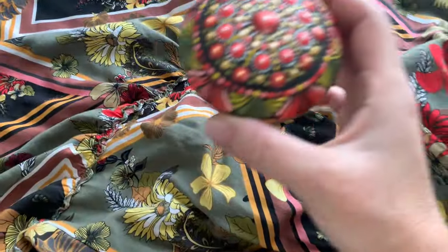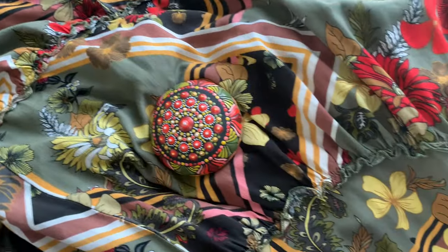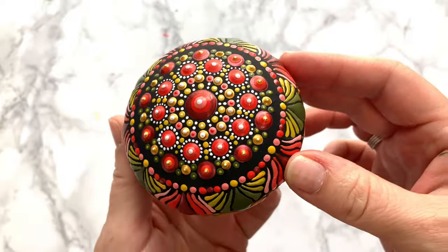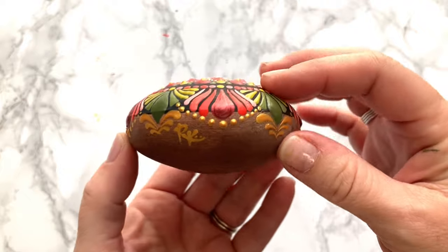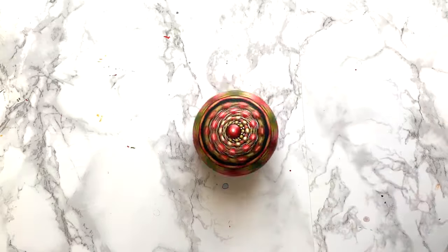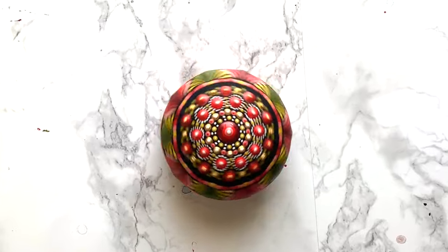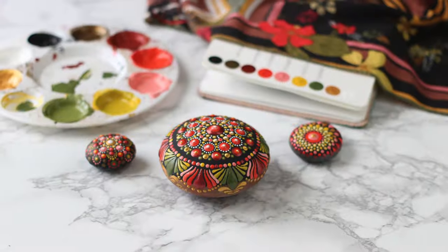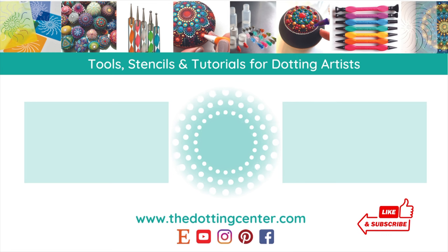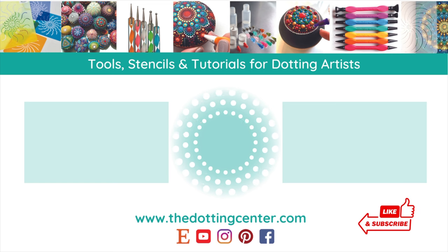So here's the final piece and hey, look — it totally matches my dress! Total coincidence. So I hope you liked this video and I hope I can challenge you to steal slash borrow some colors from your clothes. Well, that's something I never thought I'd say. If you have a second, hit the like button and subscribe to my channel. More videos to come. Are you hypnotized yet? You can always visit me over at thedottingcenter.com for all of your dot art supply needs. I hope you have just the best day today and I will see you next week with another video. Bye guys.